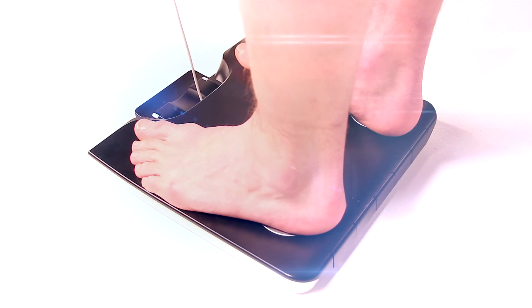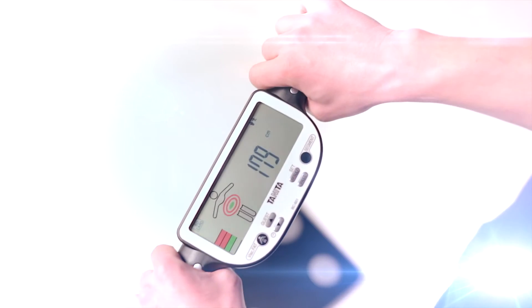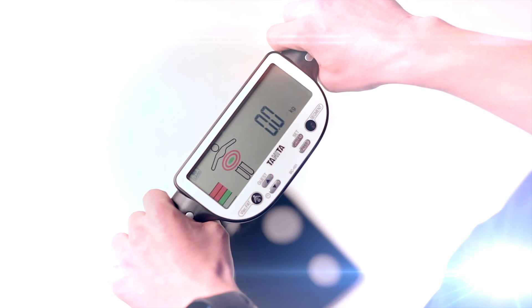To use the monitor, simply stand on the four foot plates on the platform of the scale and pull the retractable console which holds the four hand electrodes. The monitor will then send a safe, low signal from the eight electrodes through your body.